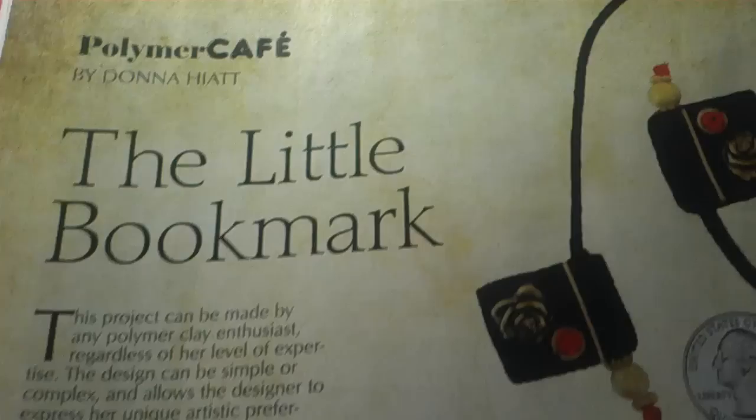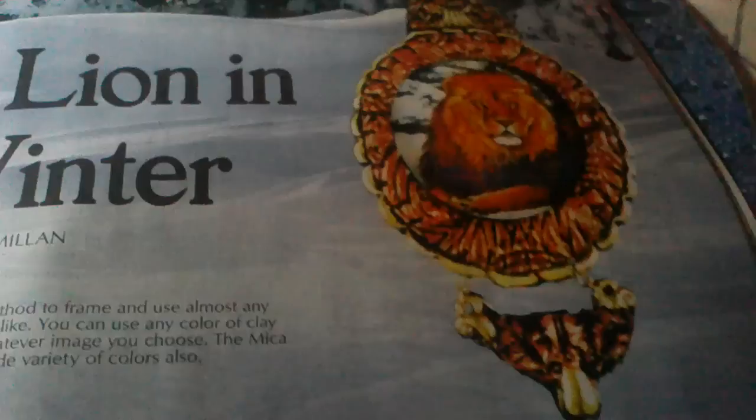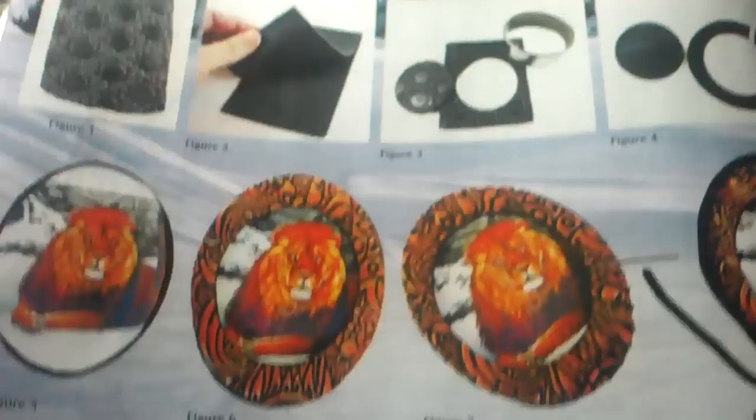Look how beautiful it is. And it tells you step by step how to make these, how to put them together, and what you need. And then look — the little bookmarks. Isn't that cool? And that's all you need. It tells you step by step how to do it, including the beading and the texturing. And it gives you some examples of what you can do with them.